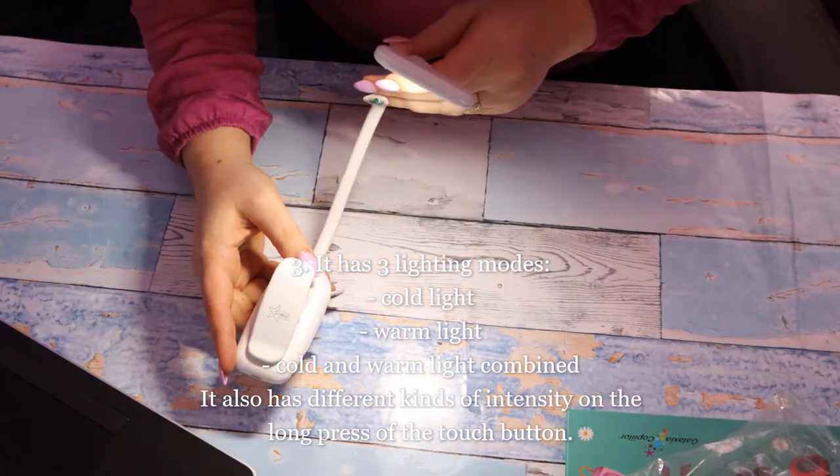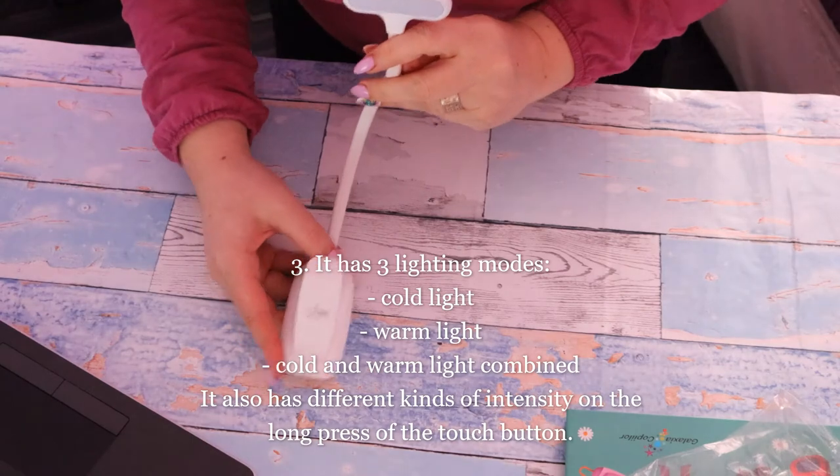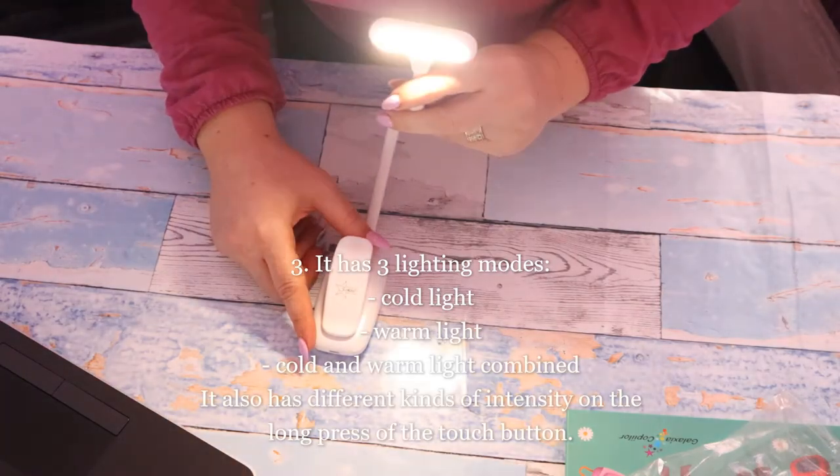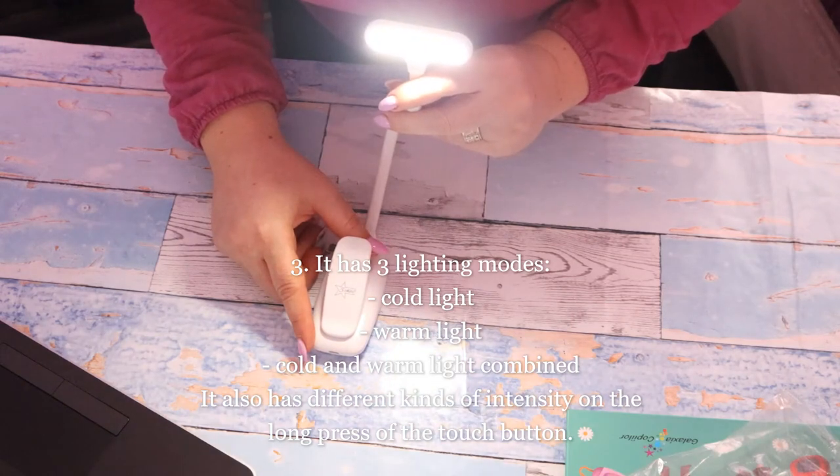As you can see, the lamp has 3 lighting modes: a cold one, a warm one, or cold and warm combined.